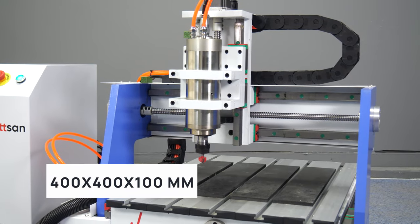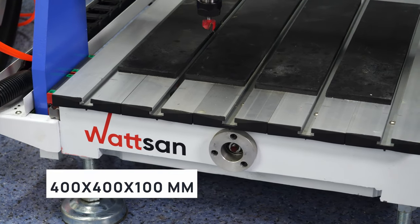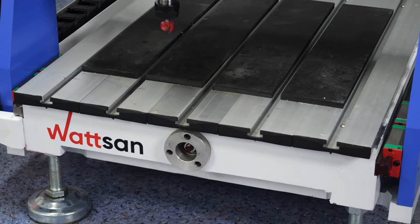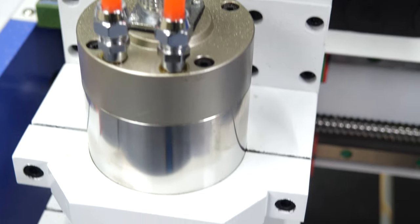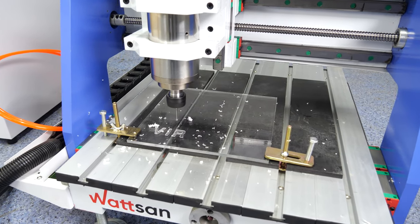A 400 x 400 x 100 mm working area and a 1.5 kW spindle allows machining small-sized objects. That is why the machine is so popular for hobby, garage work or small workshops. It is small and takes up little space.